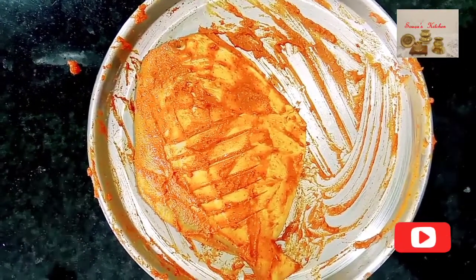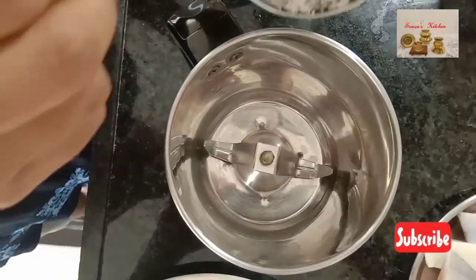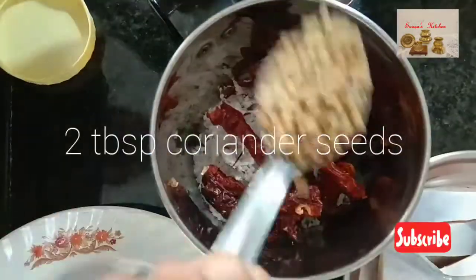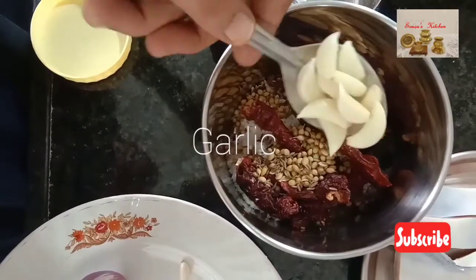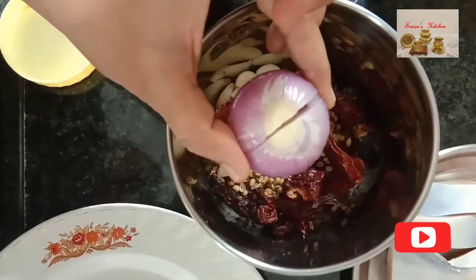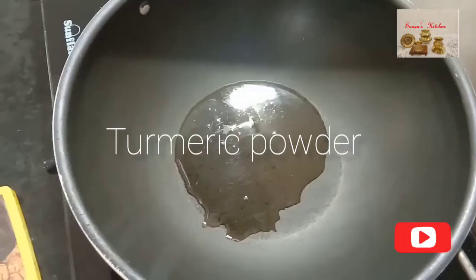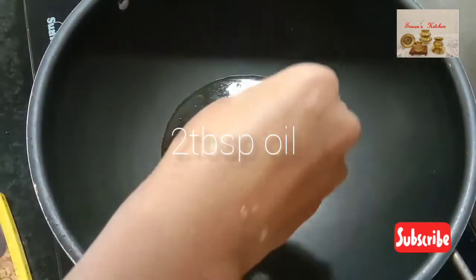Let's prepare pomfret fish curry. I have taken two medium size pomfret, cleaned them and cut into pieces. Now let's prepare masala for the curry: take one cup fresh grated coconut, 5-6 roasted byadgi red chillies, 2 tbsp roasted coriander seeds, 1 tsp roasted cumin seeds, 7-8 cloves of garlic, 1½ inch ginger, 1 medium size onion, and cherry size soaked tamarind. Add 1 tsp turmeric powder and grind them into a thick and fine paste.